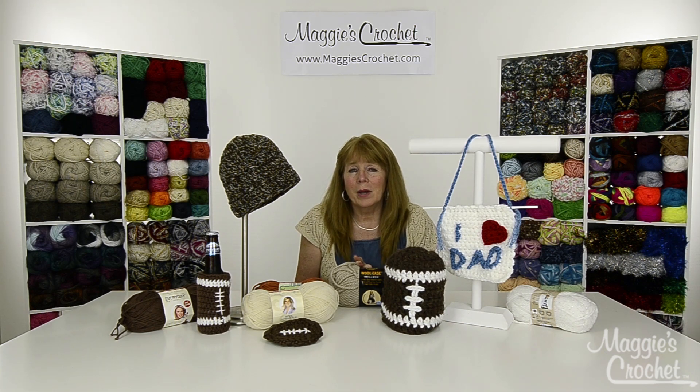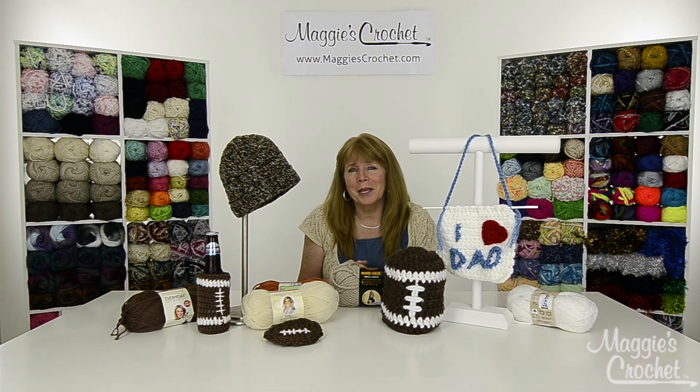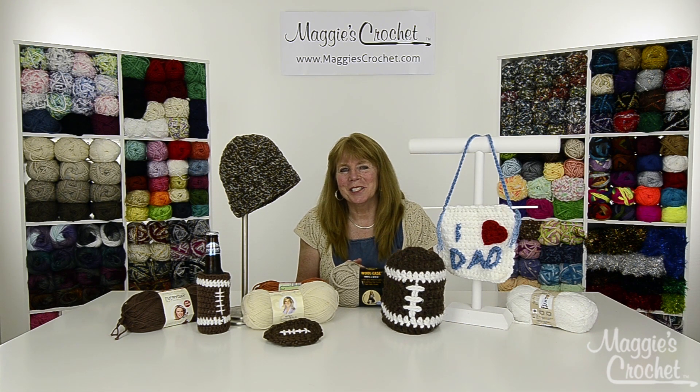We're going to go to close-up now and Christina is actually going to show you how to make these projects. I want to thank you very much for watching — make sure that you subscribe to our channel and shop with us at maggiescrochet.com. The links to everything are listed below and now we're going to go to a close-up.